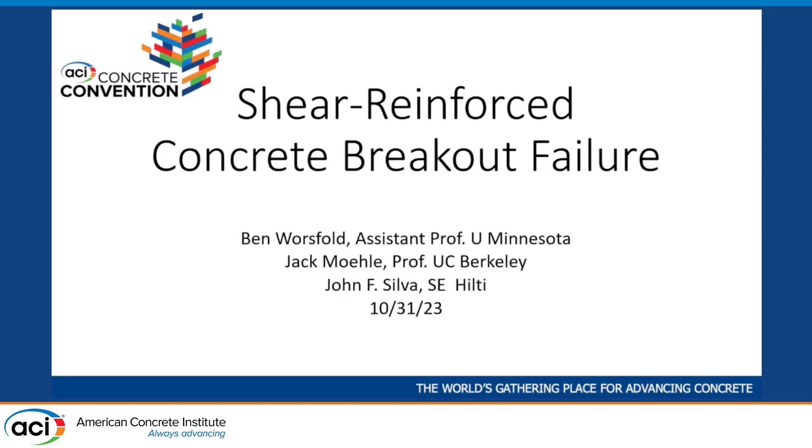Thank you, Cathy, for that introduction. On behalf of my co-authors Jack Mailey and John Silva, we'd like to thank ACI for this great honor. This paper is a small part of a larger effort to try to harmonize the design of steel structures and concrete structures, especially looking at the connections between those two types of members. I'm glad to share a little bit about our research on this topic.